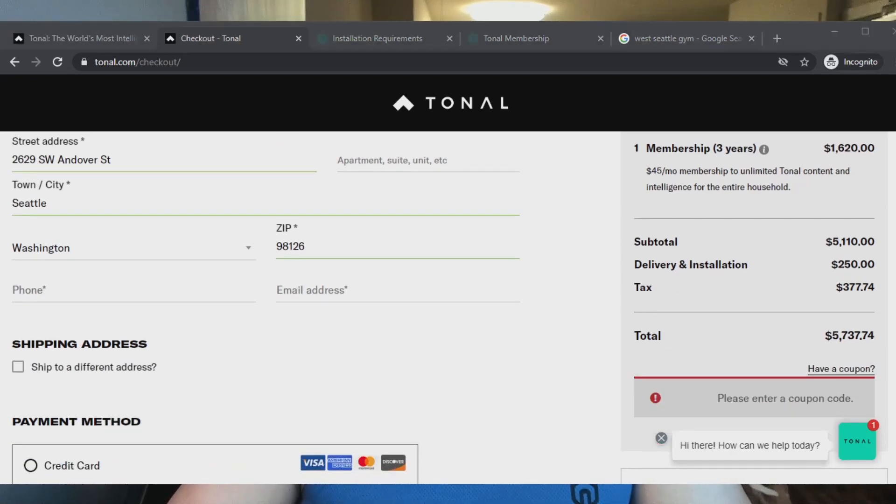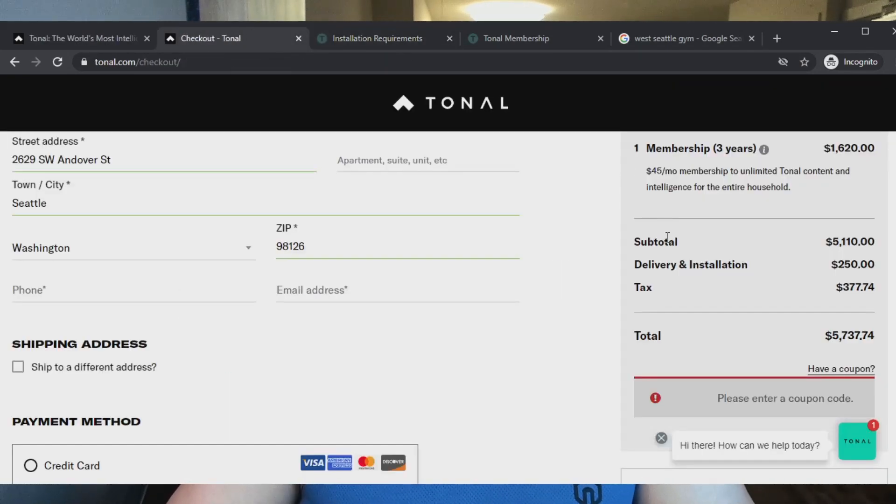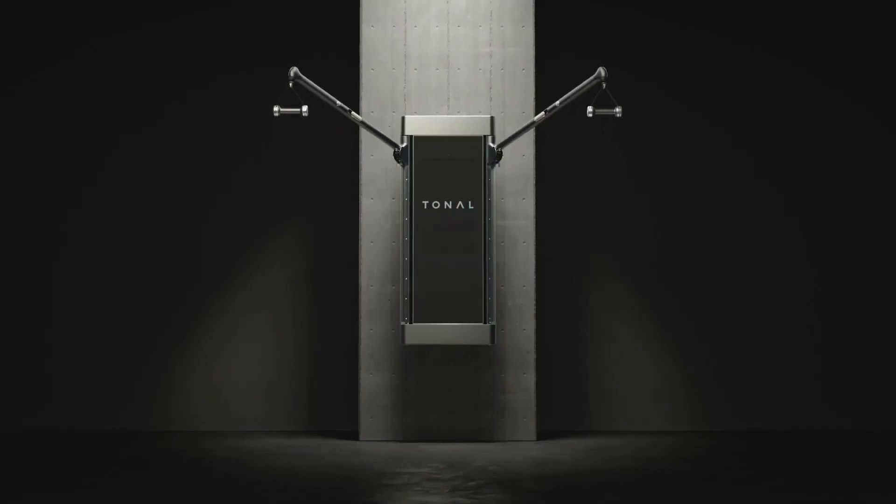Five thousand seven hundred and thirty seven dollars — fuck. Meet Tonal, the smartest home gym.